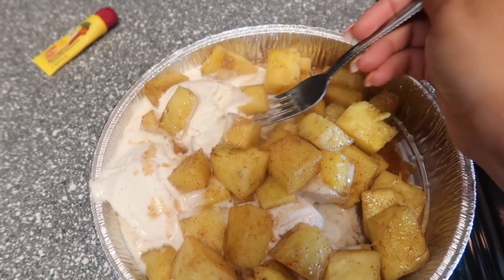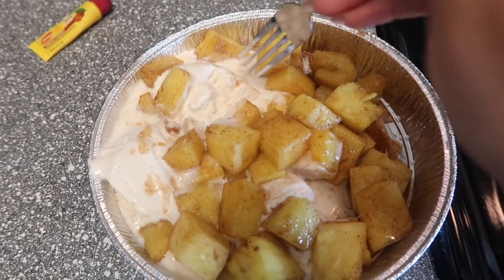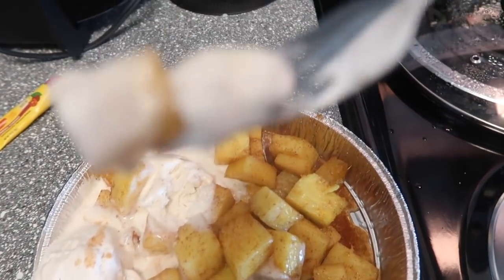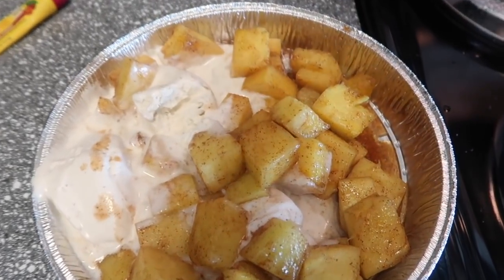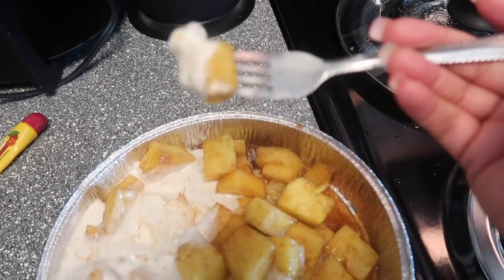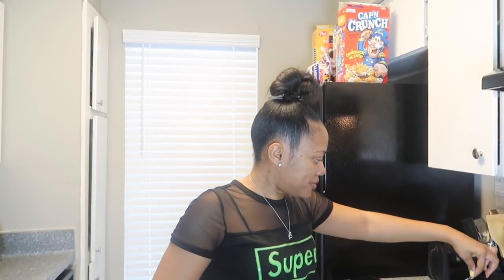It is so good! I'm gonna get another bite. I know y'all are like 'D, you're eating ice cream with a fork?' It is SO good. Sometimes I put whipped cream on here too, but I don't have any more whipped cream right now. That's good — I'm about to finish my snack because I was really craving something sweet.